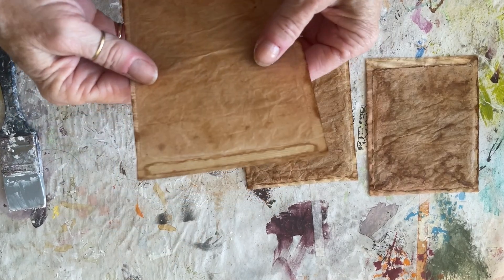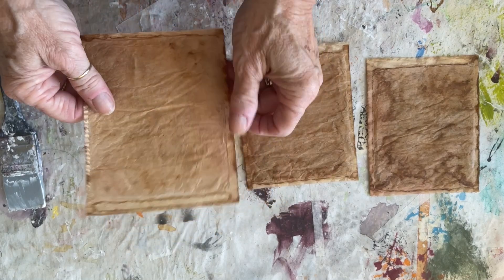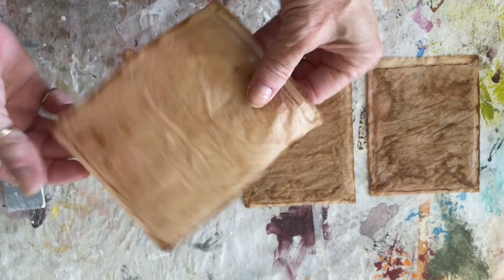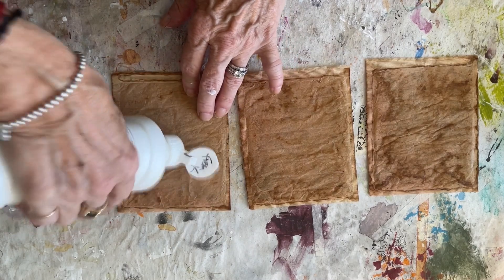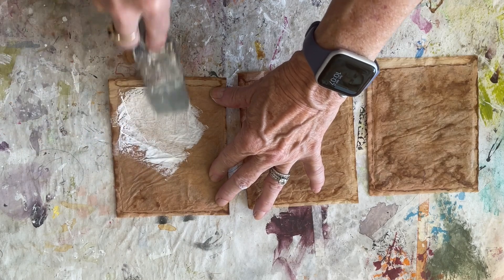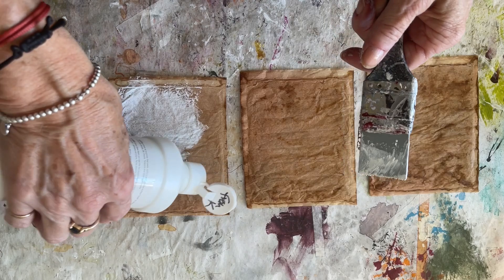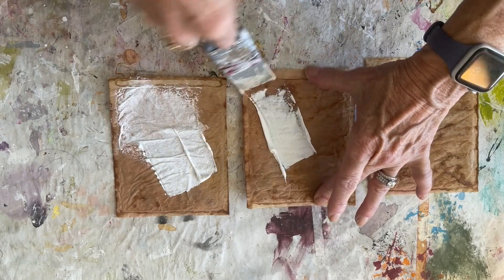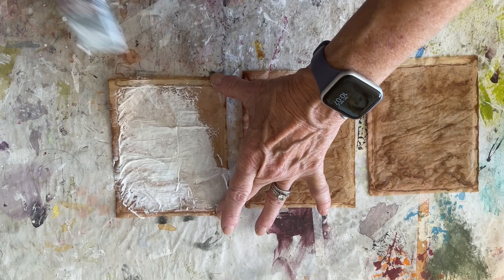I prep my teabag art. I drink Lipton iced tea and I make it a gallon at a time, so these are the teabags that I use when I make my teabag art. I prep them by putting gesso on them and spreading it around. This is the first thing I do and I usually try to do anywhere between maybe 10, 12, 13 — whatever — at a time. The more I have ready, the easier it is to just begin when I'm ready to do my art.